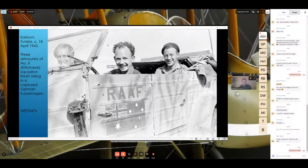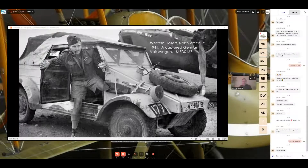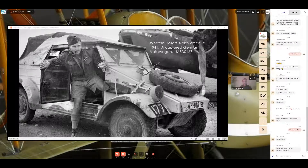Another captured Kubelwagen, this time used by a Blenheim unit in North Africa. This one has a two-part scheme with some interesting attachments on the outside. They've applied mud to the windscreen to cut down glare — which would have been familiar to desert air force aircraft crews. You can see the inside of the door is still in its original German gray, as the over-painting in sand-yellow color hasn't reached there. This is similar to the Kubelwagen we have on display at the Memorial.